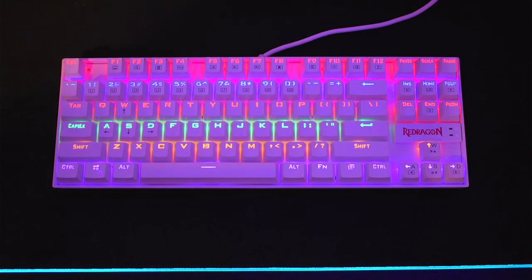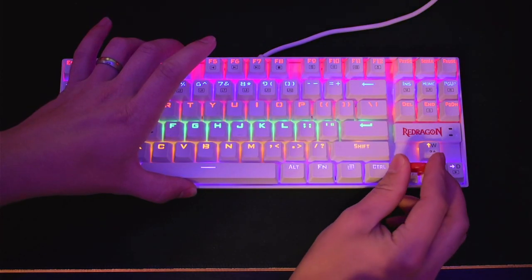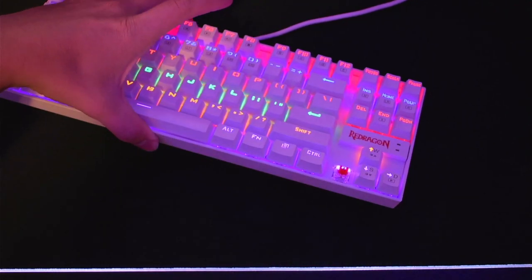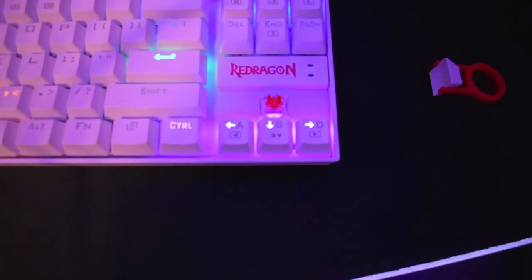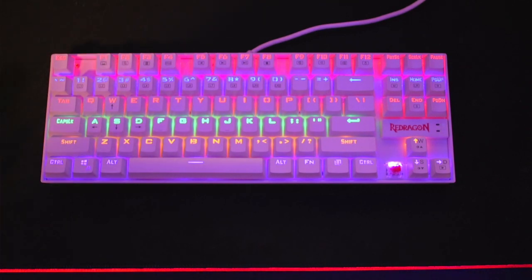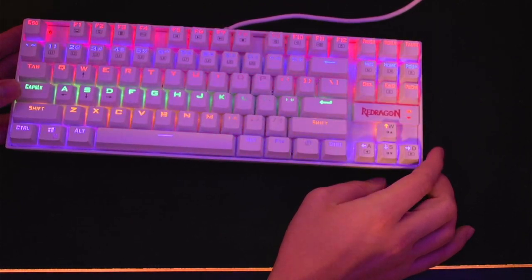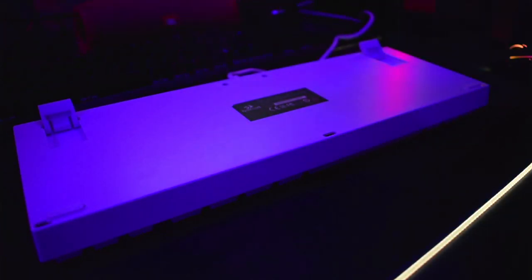The only thing that kind of annoys me is that the Red Dragon logo just throws off all the RGB with it being red. I feel like if the logo were a neutral color, it would look a lot better. But a lot of people like to modify this keyboard — they'll just paint right over that and add their own keycaps. This is what the inside of the keycaps looks like, and this is what the actual switch looks like. It kind of looks pink because of the lighting, but it is Red Dragon's version of the red switch. I'll also show a quick comparison between a red and a blue switch. The keyboard also has a caps lock indicator light, though it does bleed through to the adjacent light a bit. On the back, there are feet so you can raise the keyboard up if you prefer a slightly elevated angle.